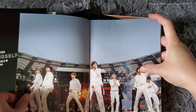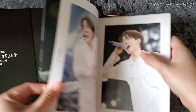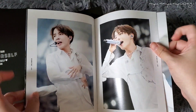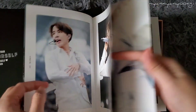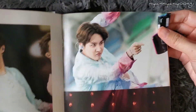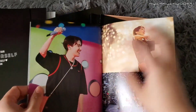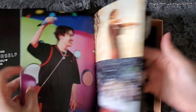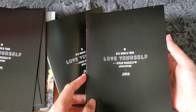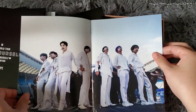Hobi's photobook. His old silver mic. Just Dance. The pages are pretty thick so sometimes I'm confused whether I'm skipping a page. He looks so cute there. I love these individual photobooks — they did this for the Wings Tour at Kyocera Dome too, but that one was massive. This one is like regular size. I like it.